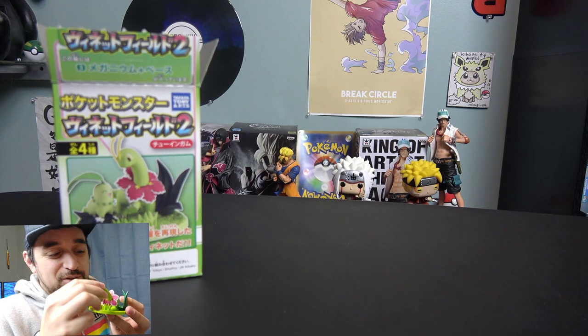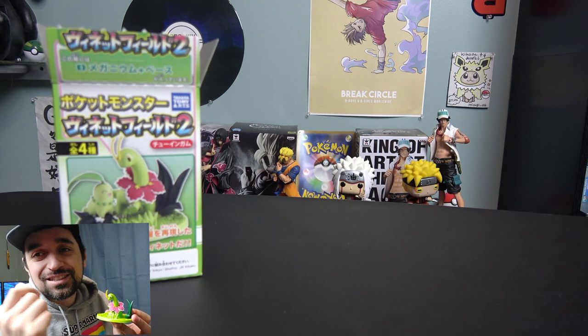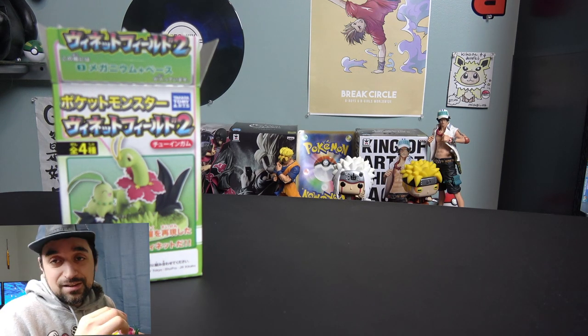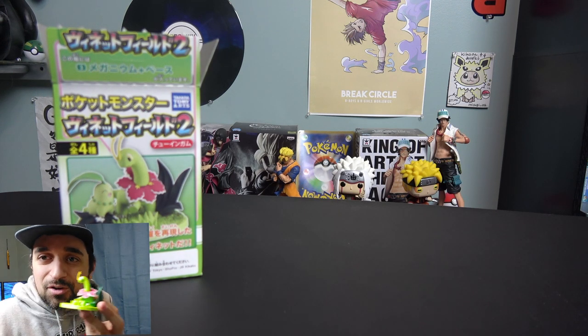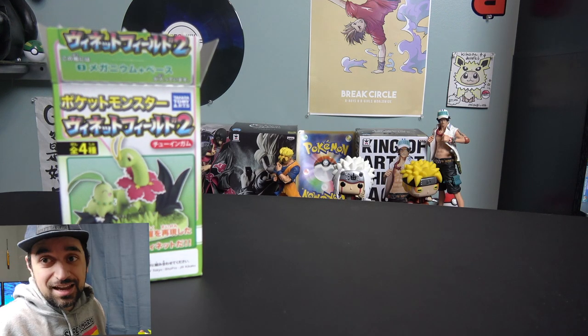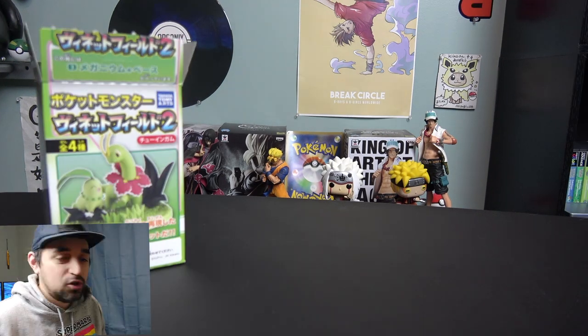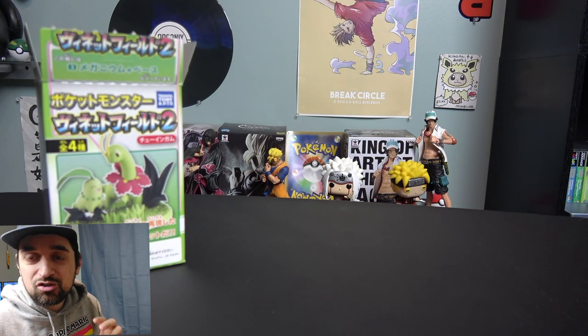Let me know what you guys think of this video. What do you think of this figure? I think it's really cute — the only thing missing is Chikorita. If I had the Chikorita right there with it, it would have been perfect. But oh well — Meganium is cool. Let me know your thoughts, drop a like, drop a comment, and if you want to see more videos like this let me know. I'll talk to you guys in the next one — peace!